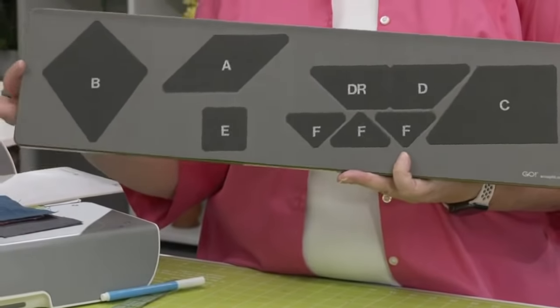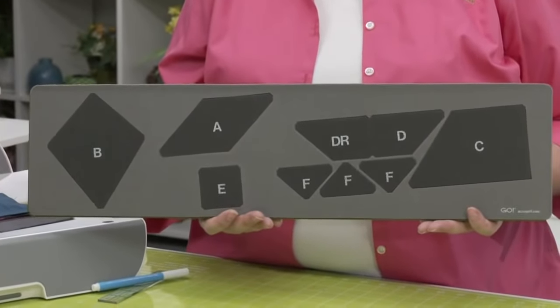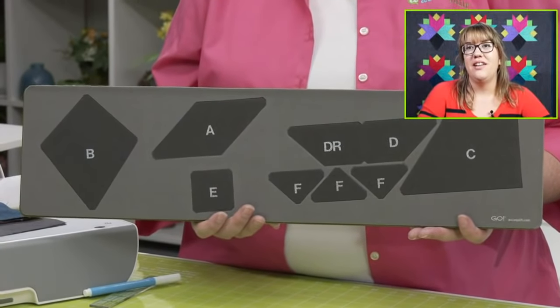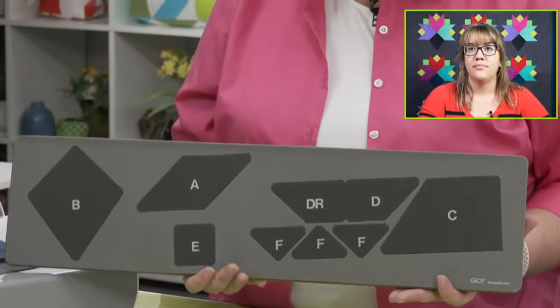Quilters, this die is on a 6x24 die board so it's going to fit through all of your cutters, including the Go Me and the Studio Cutter with the appropriate adapter. Make sure you use a 6x24 mat. What happens if they try to use those bigger mats, Leslie? It will shimmy and shake and not cut right — and you'll be crabby about that.